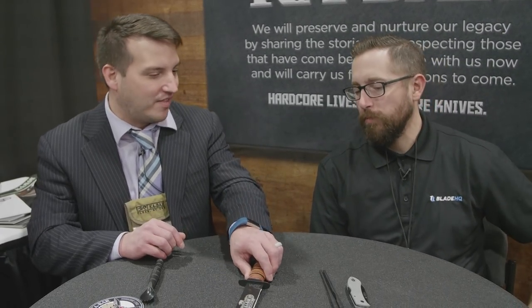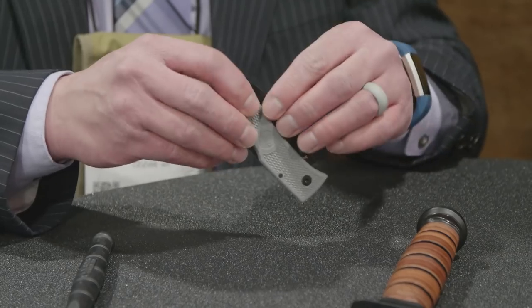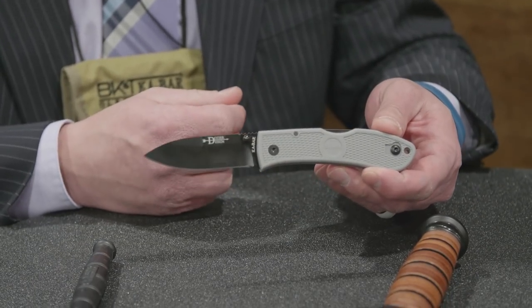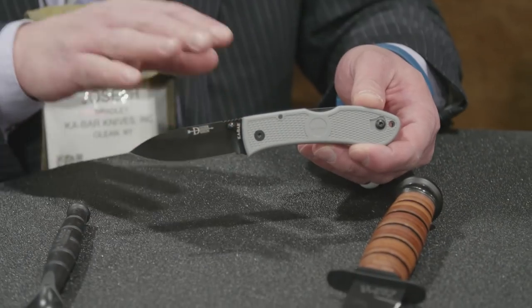We also have an addition to an existing product lineup — the Dozier Folding Hunter line. We're simply adding a gray color to it. This actually came about because we did it for a law enforcement organization; they specifically asked for that gray color. We really liked the look of it, so we decided to roll it out to everybody.